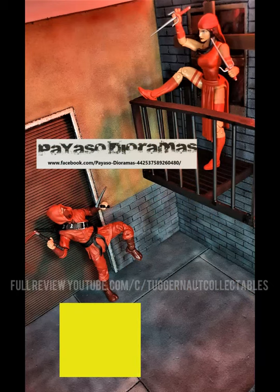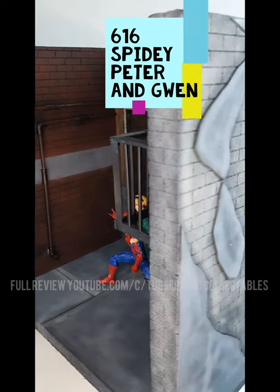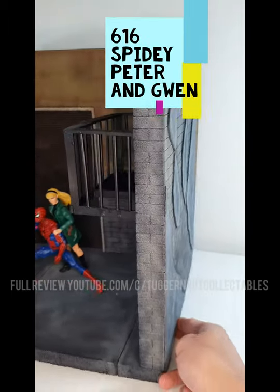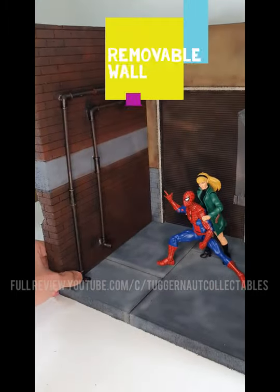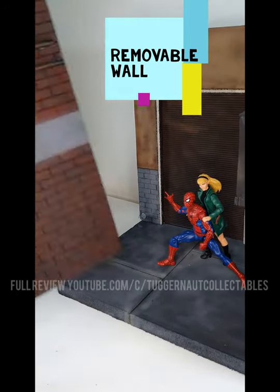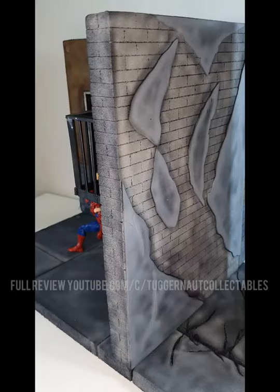Good day, TuggerNut Collectibles here for a Payaso Diorama Preview. Here we have the IKEA DTOF Diorama. It is a diorama that can fit the IKEA DTOF. It is multi-purpose. As you can see here, it has an alloy scene.